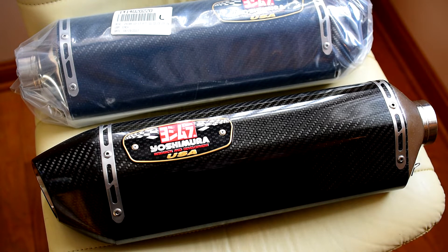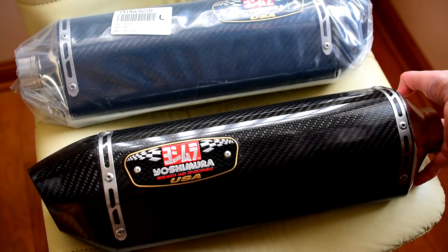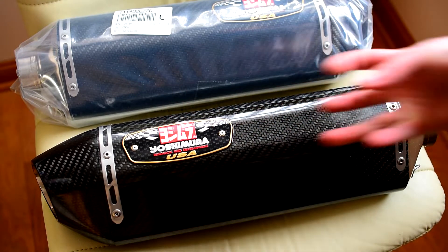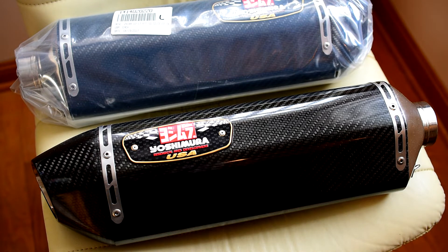I wanted a muffler that looked good, but I wanted a deep tone and I didn't want it to go too loud. Some of them just get crazy, some of those really short ones. So I think this one has a bit larger volume, actual space inside the muffler. So I think it'll give me a nice deep tone and I think it won't be too loud. They also have an insert that quiets it down a little bit if it's a bit loud.